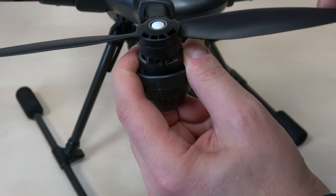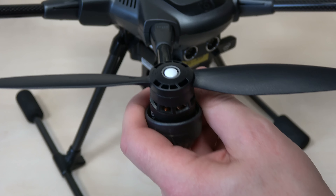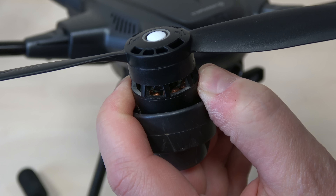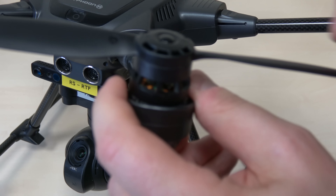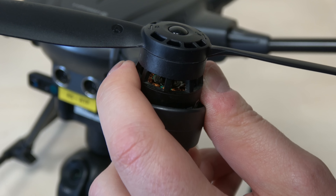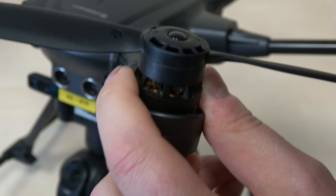Anschließend musste ich natürlich testen, wie stark das Spiel jetzt ist, nachdem ich die Aufnahmen und Propeller getauscht habe. Das habe ich bei beiden — bei A und B — probiert. Ihr seht: Wenn ich den Propeller seitlich bewege, bewegt sich gar nichts. Genauso wenn ich ihn nach oben bewege — da bewegt sich lediglich das Blatt des Propellers. Und gleiches gilt für den schwarzen bzw. A- oder B-Propeller. Links und rechts lässt sich nichts bewegen. Wenn ich den Propeller bewege, bewegt sich gleichzeitig der Motor mit — genau so wie es sein sollte.